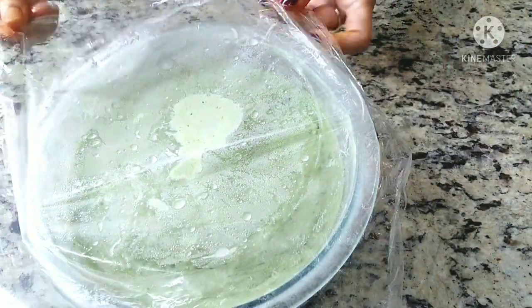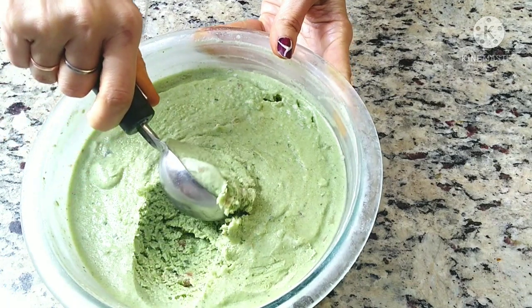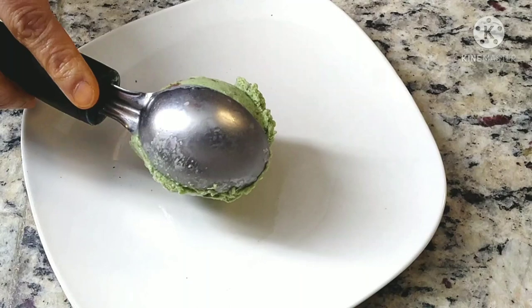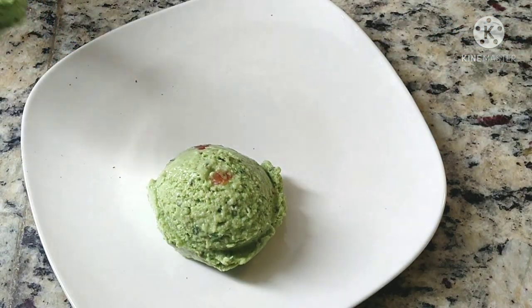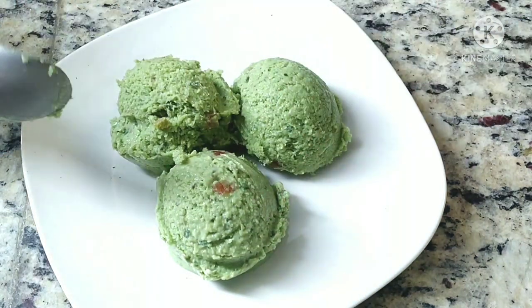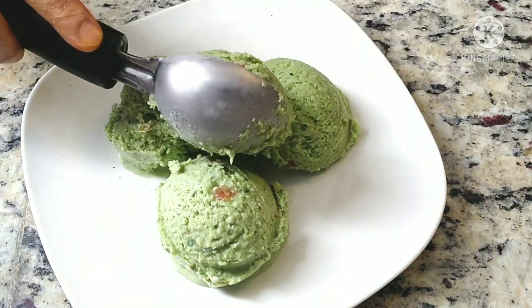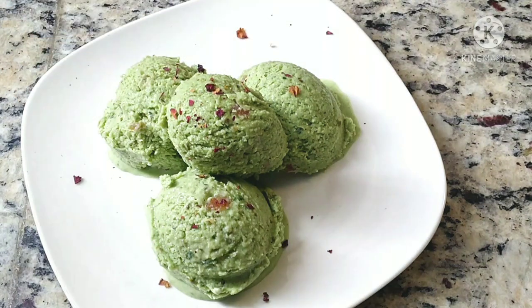And there we go — our paan ice cream is ready to be served! Look at the creamy texture of the ice cream; it tastes delicious too. Garnish it with some rose petals and enjoy.